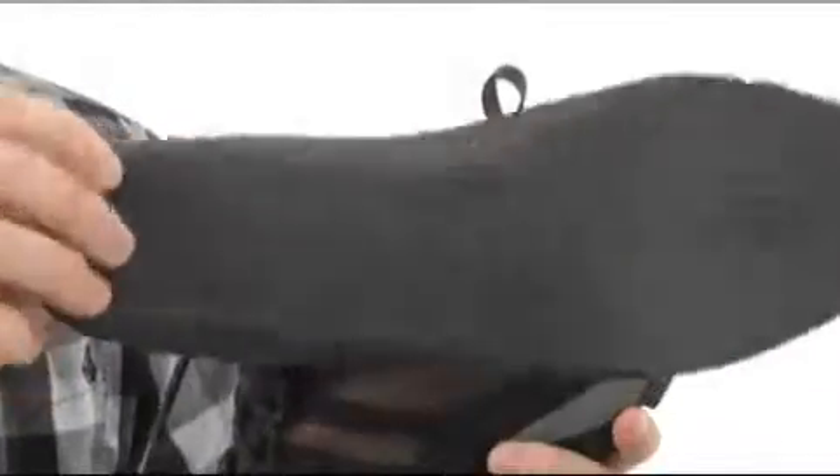The footbed is removable as well — it's ortho-like, and that's good stuff. Very shock-absorbing, and it even helps promote a healthy foot environment.